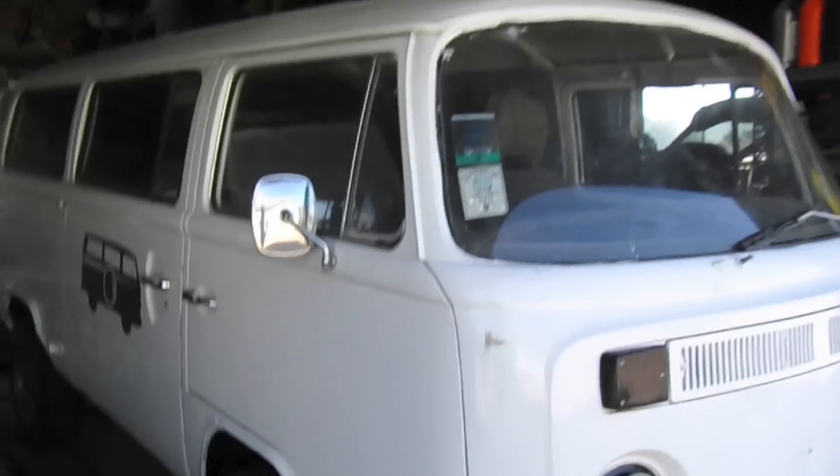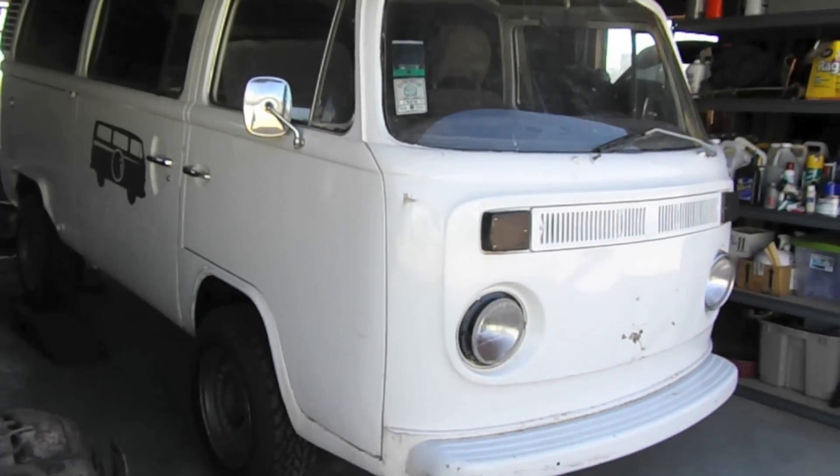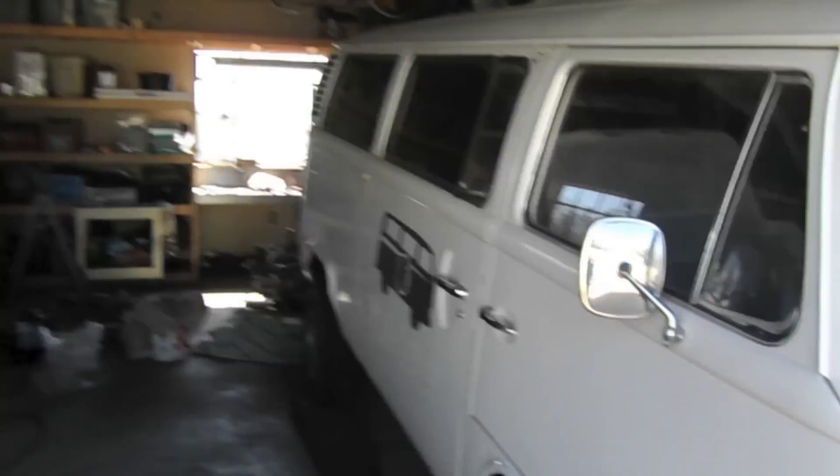Here's the 1977 bus that I'm going to walk you through, showing you how to swap a Subaru power plant into it. It's pretty basic, just a tin top, nothing special. I'm going to walk you through the entire process of swapping out an air-cooled engine for a Subaru engine. So stay tuned, subscribe, and keep me on your radar.